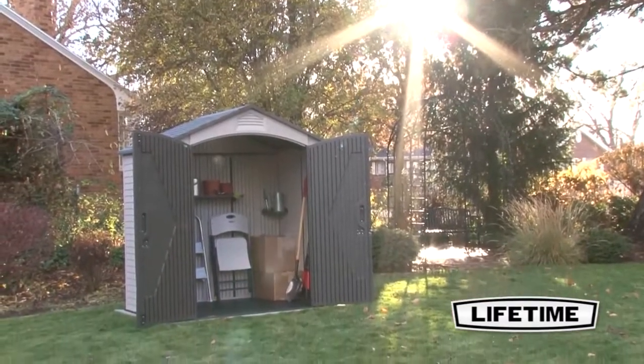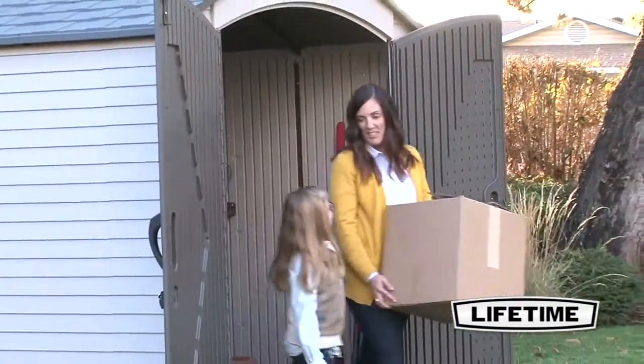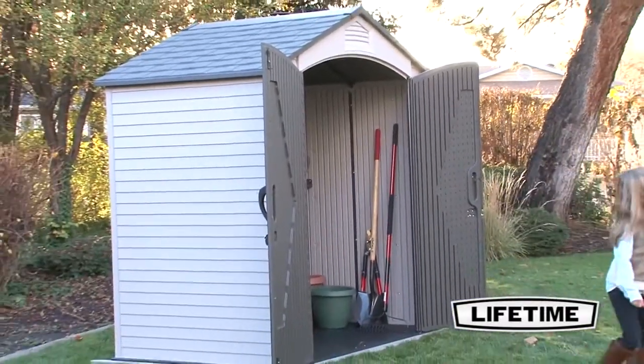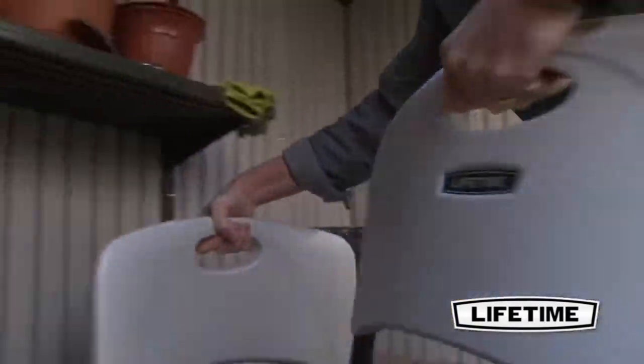With the Lifetime Shed, organizing your yard, garage, and garden tools has never been easier. The Lifetime 7 foot by 4.5 foot storage shed is built to last. Manufactured using steel reinforced polyethylene, this shed is UV protected and weather resistant.